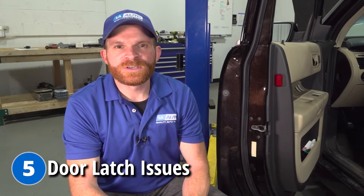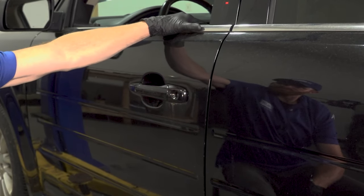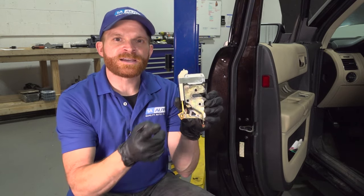Each one of your doors will have a latch, and that latch has a couple of responsibilities. The first is to make sure the door is shut — not rattling around or opening up while you're driving. It also communicates with the vehicle's computer to let it know whether the door is open or shut. It's possible for this latch to miscommunicate with the computer, so even though the door is in the completely shut position, the computer still thinks it's open and pops up that door ajar light. If you're having this issue, take off the door panel, remove the wiring, and give it a close inspection. If you see corrosion, that could be the problem. If not, more than likely it's a latch issue.